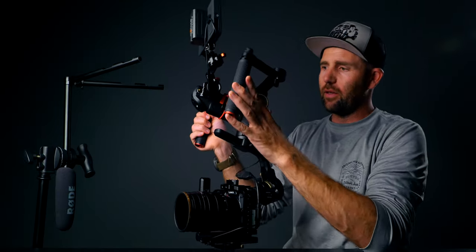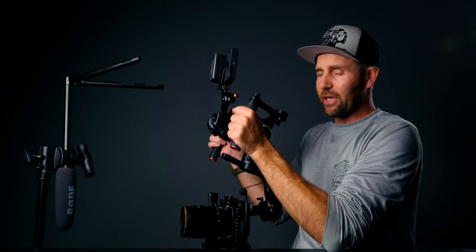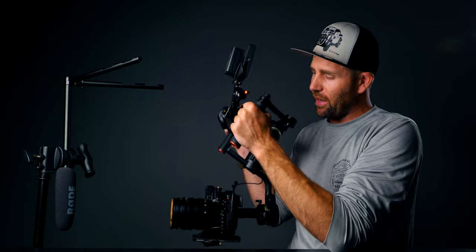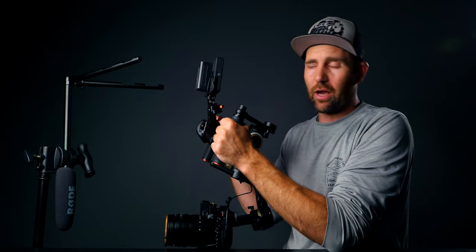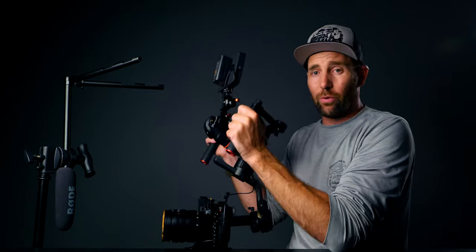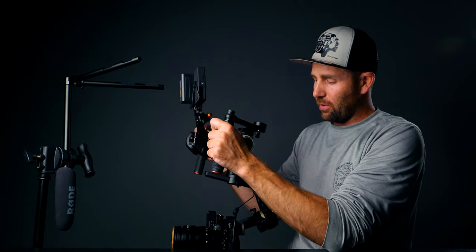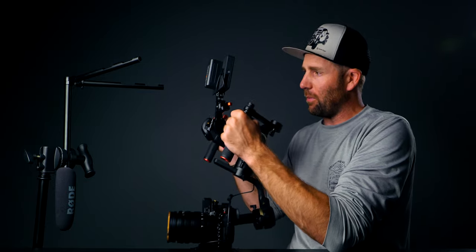One thing I'm missing on this system is being able to use the follow focus wheel with my thumb to control the ND filter. I cannot do that on this system. But hopefully a great solution is coming in the mail soon — I will be able to wirelessly control the follow focus motor. A dedicated video for that is coming up very soon.